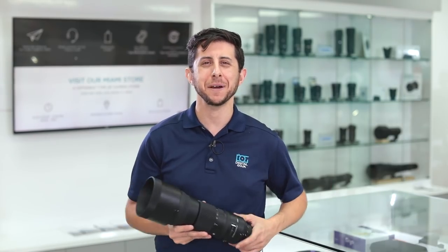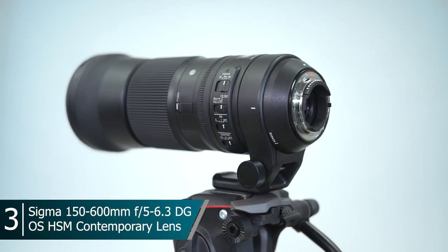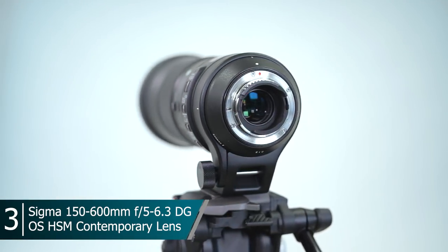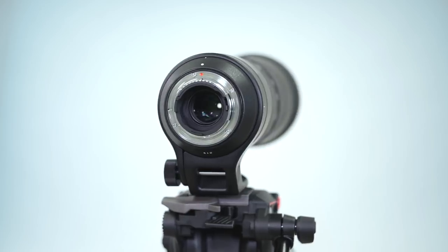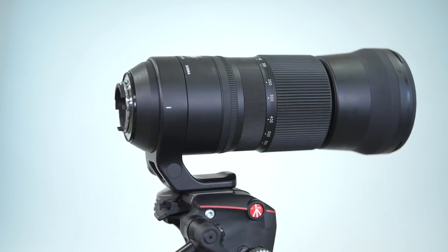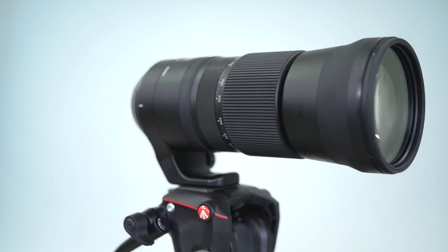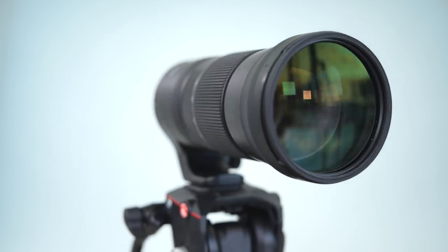Without further ado, let's get to our top sellers. Starting with number three in the lineup: we have Sigma's 150-600mm Contemporary super telephoto zoom lens. It's a DG lens compatible with either Nikon or Canon full-frame or crop sensor cameras. If you use it on a crop sensor camera, you're getting over a 900mm equivalent field of view, and this is one of the reasons why it's a favorite for wildlife and sports photographers — you have incredible reach.